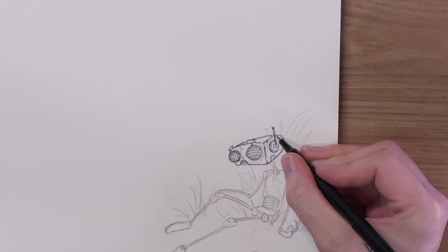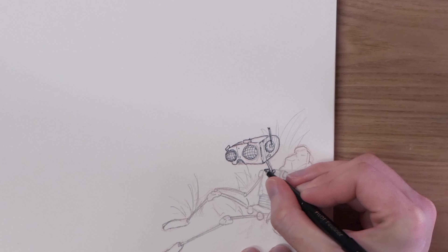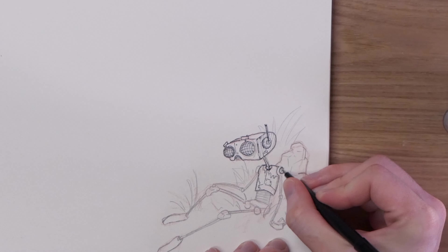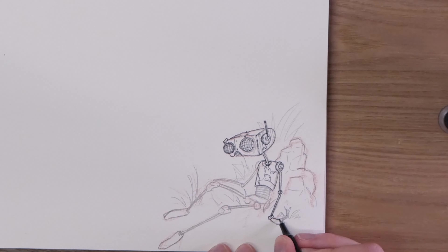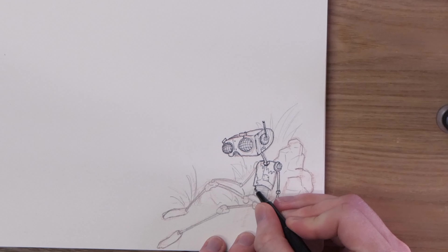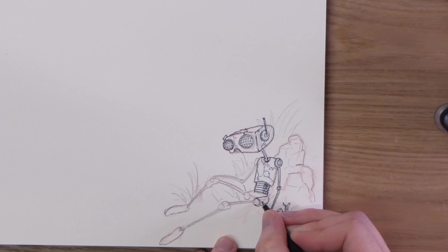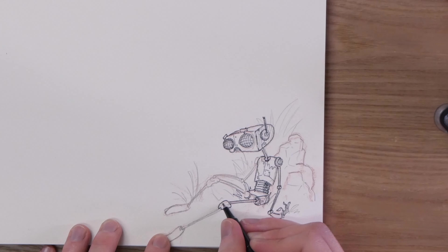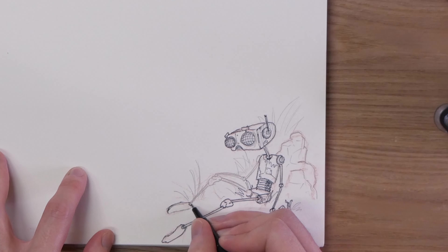A few people reached out last time and asked me to talk a little about the creative process and the tools I'm using. It's honestly nothing too flashy — I'm using a little red wax-based pencil just to put down initial sketches, and I'm trying to use an overhand grip so that my design is a little rougher and flows out a lot quicker. It just helps me lay down a good foundation to start sketching on top of.